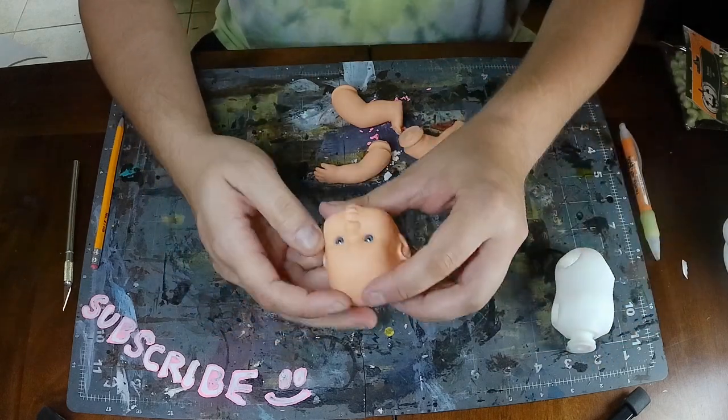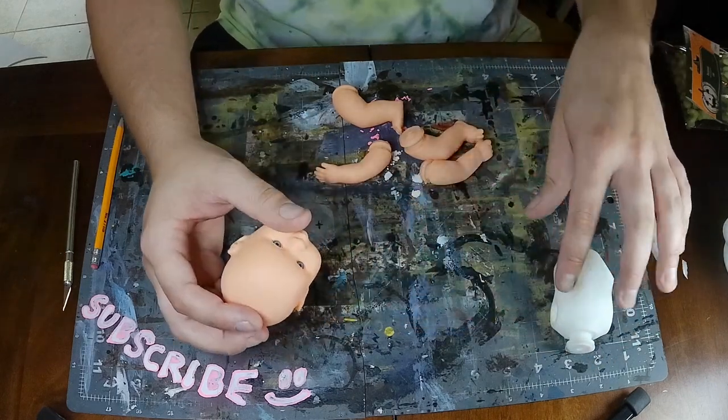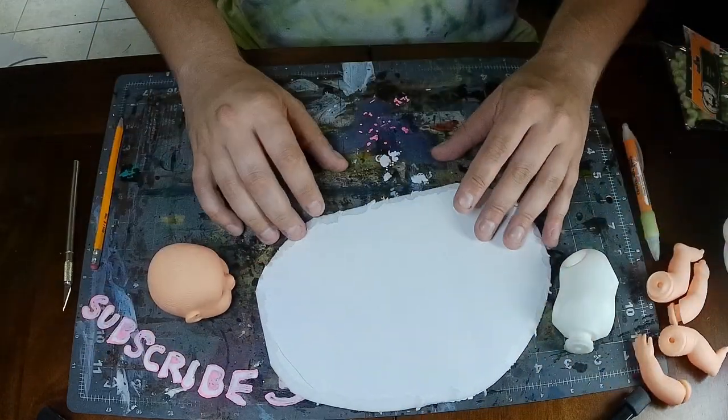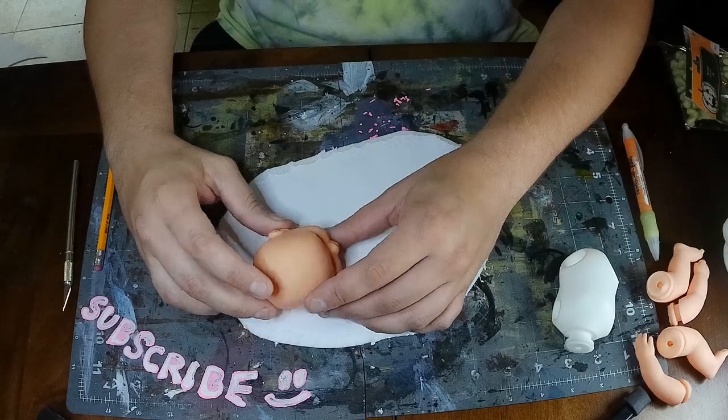Sorry little dude. I knew I was going to work with this weird baby doll thing, so I went ahead and took it apart.